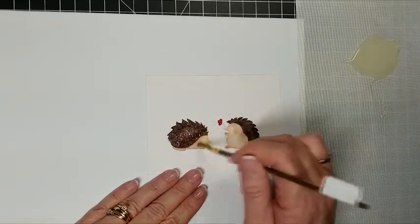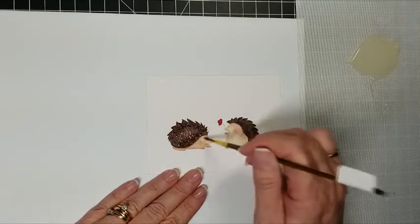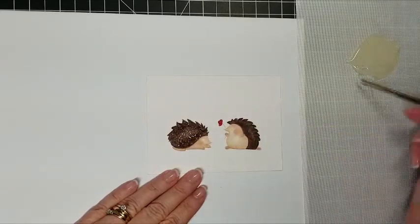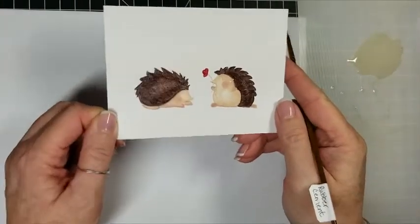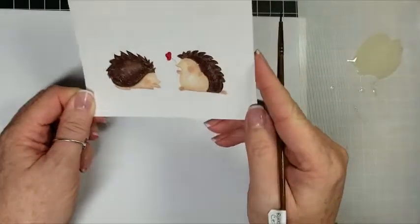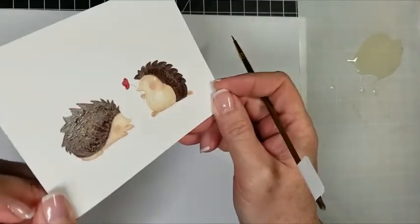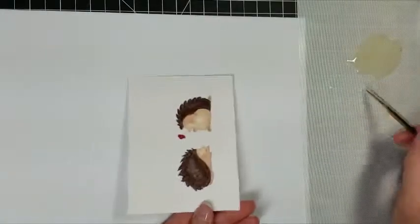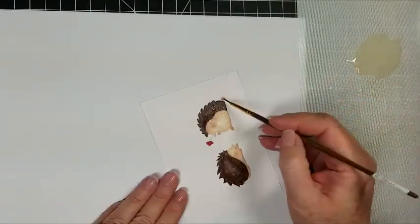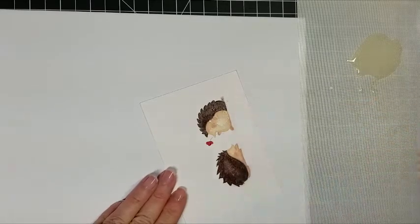We're doing a ground and sky scene here, so we don't want halos around our hedgehogs. I'm just making sure she's well covered. It doesn't have to be even or level — just make sure it's completely covered. I've done both of them and I'm carefully looking under the light to make sure I didn't miss anything. I see I missed his foot, so I'm coming back in to put a little more rubber cement there.